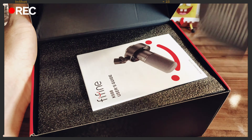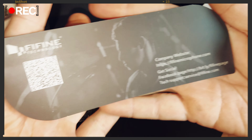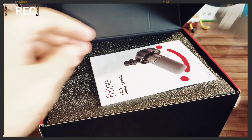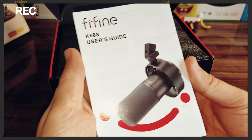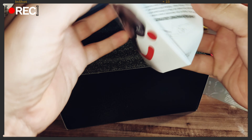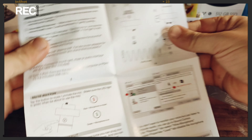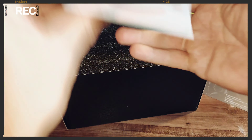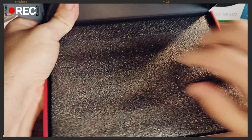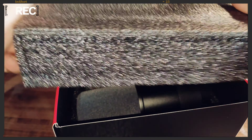Então o que vem aqui: vem um papelzinho da Fifine com QR Code ali, um manual — um manualzinho de instruções bem completo. O manual está todo em inglês, mas não tem problema. Vem aqui com essa proteção, muito bem embalada, diga-se de passagem.